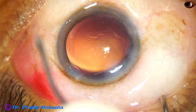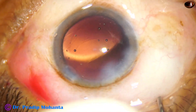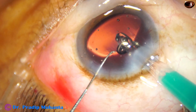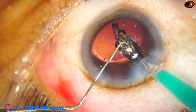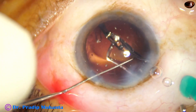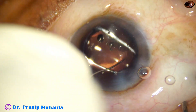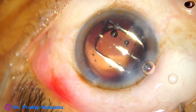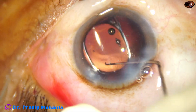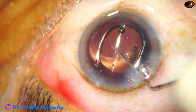Now don't try hydro-implantation — inject Visco and push the lens. The leading haptic should go into the capsular bag, and then the trailing haptic. If you can't place it this way, go through the right side port, dial the lens, gently push it backward towards the vitreous cavity, and it goes into the capsular bag.